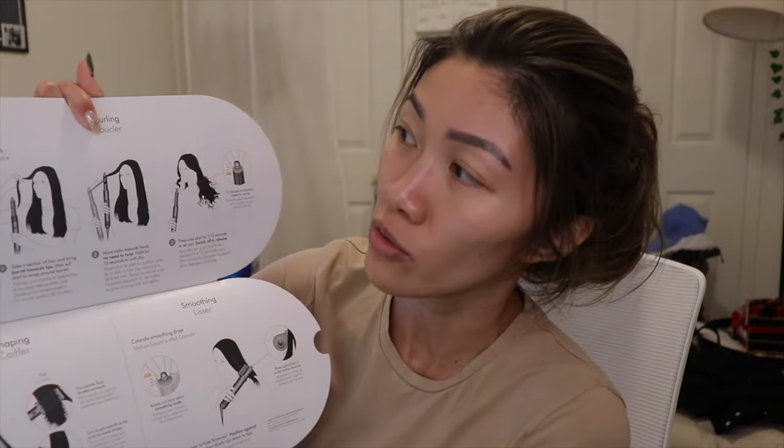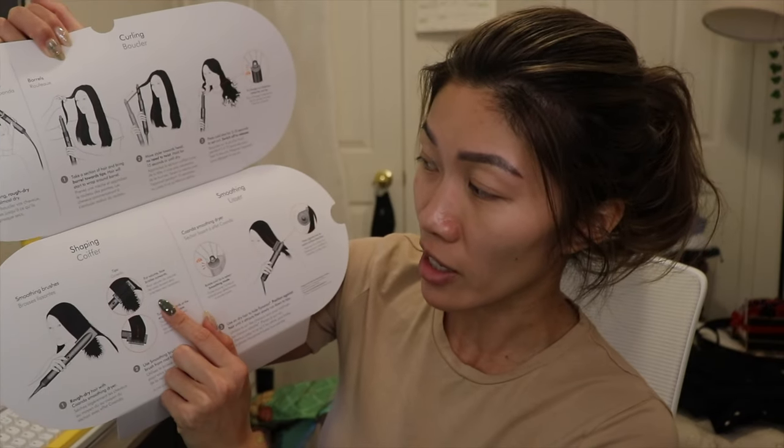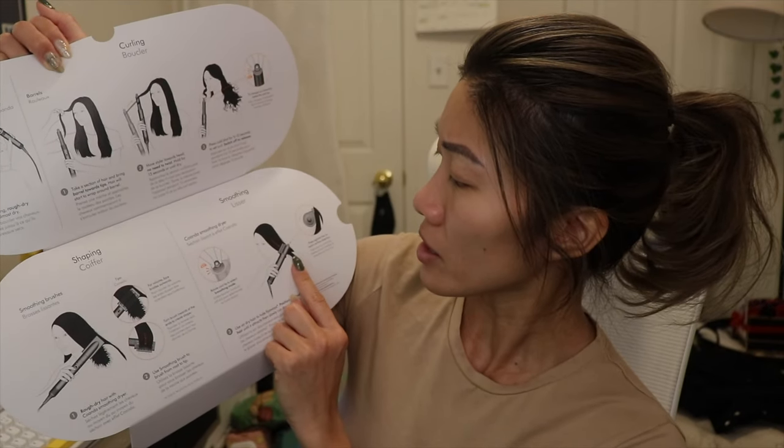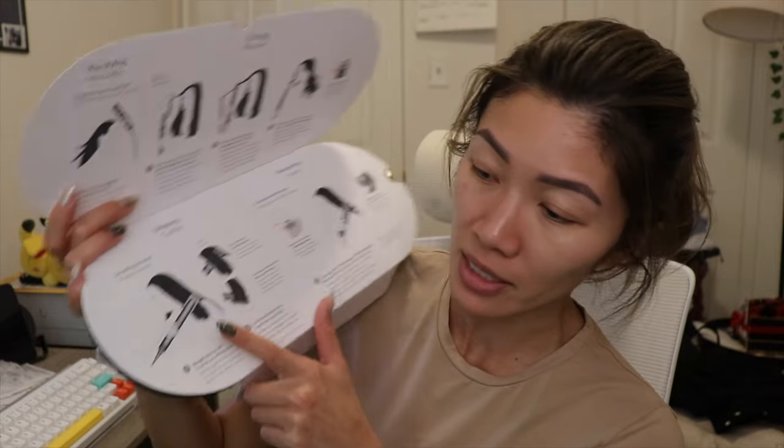This is the new one where, with the old barrels, you had two different attachments in two different directions, but this one you just turn the knob and it will change the direction for you. It also tells you right here how to pre-style, rough dry, take a section — we know the drill. And then we have the shaping brush and the smoothing part of the pre-styling. It'll show how to do all that. It will be a learning curve for me — I have no idea what attachment does what yet. Right now I'm more interested in the barrels and brush heads.